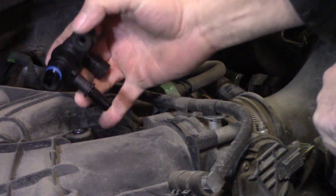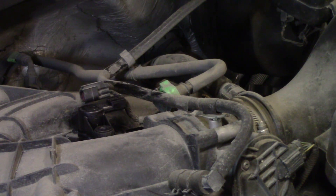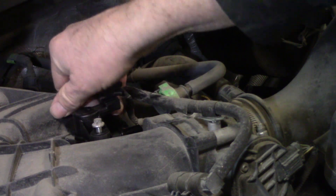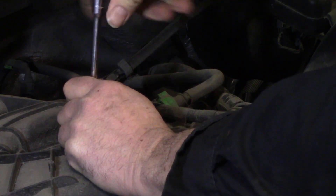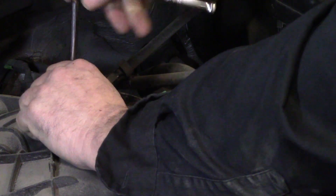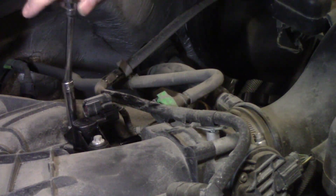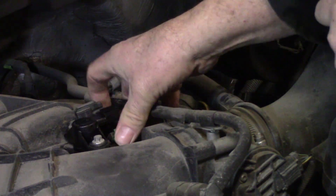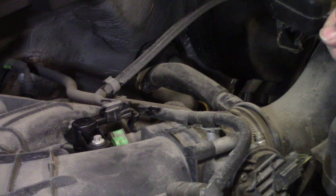Make sure your o-ring is intact and gently press the valve straight down in. Install the two retainer bolts. Go ahead and connect your hose, fully engage the locking mechanism, and fully engage the wiring. That repair is done.